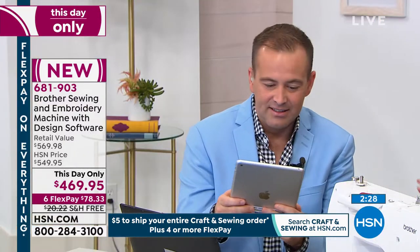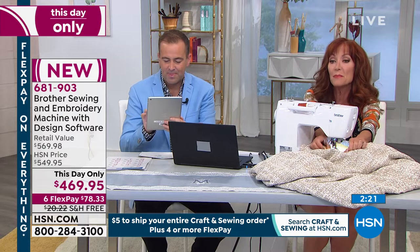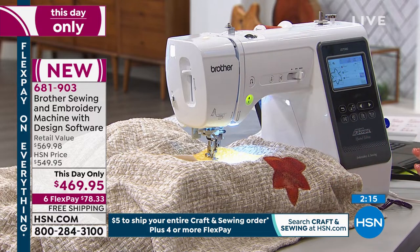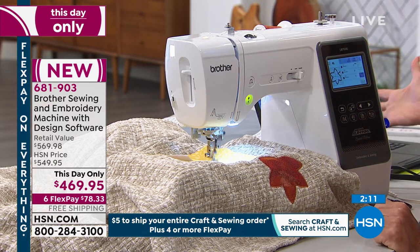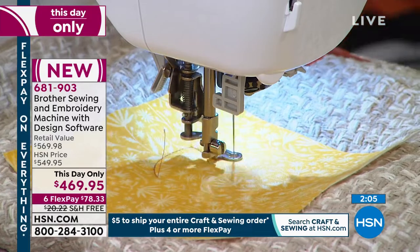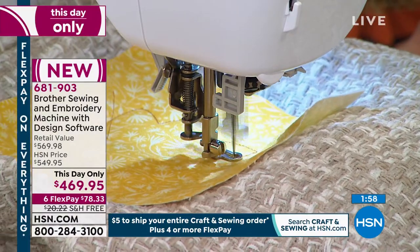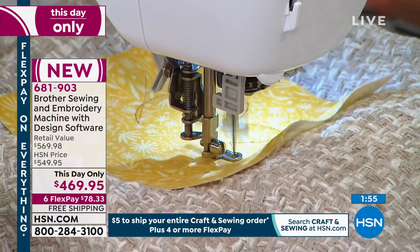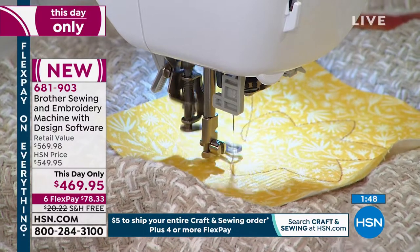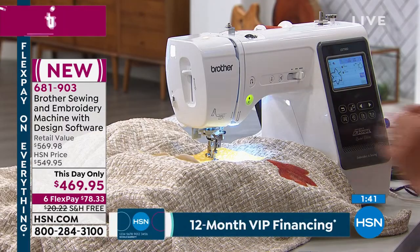Can I do monograms? You're going to go crazy with the monograms. You have the built-in monograms in the sewing machine as a standalone — the minute you open it and try it, it's going to have monograms for you. Then you have the monograms in the 200 Design Software program, and then monograms on the internet — you have endless monograms. Robert wants to know what you're making right now. Let me give you a quick show of that.